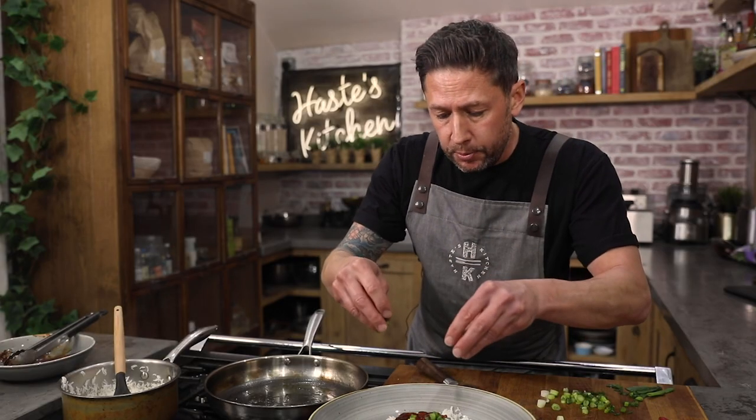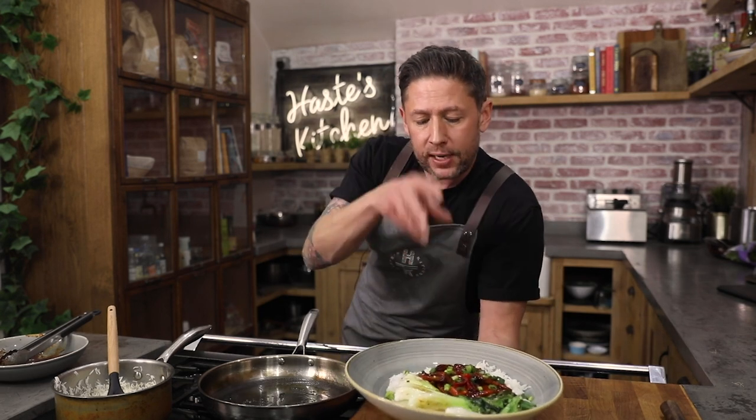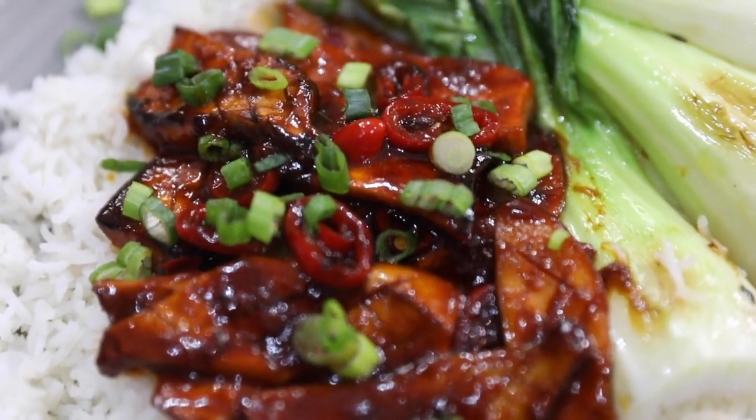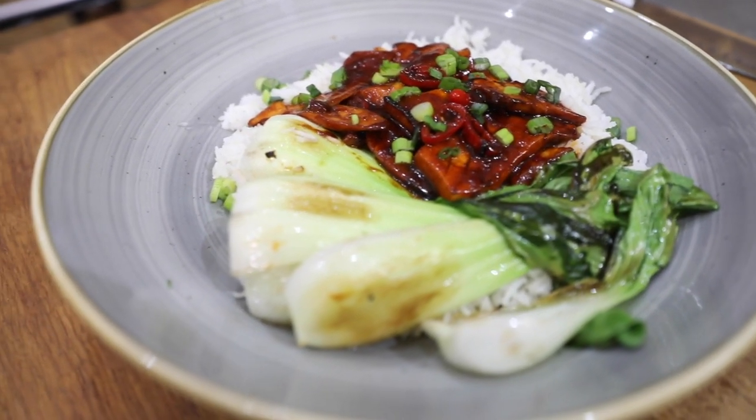I'm gonna sprinkle a nice little bit of spring onion just around the top. So there we have it — that is my Korean gochujang sweet chilli sauce glazed king oyster mushroom with a simple bok choy and rice. It's super tasty, super easy to do, so get recreating it. If you do recreate any of my dishes, hashtag Haste Kitchen across all social platforms. Go and check out Kmush — all the details are in the description box down below. Get recreating it and I'll see you soon. Cheers, bye bye.